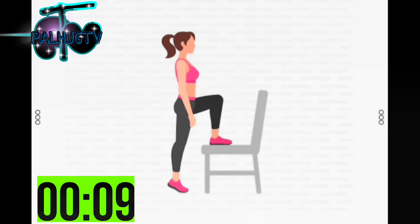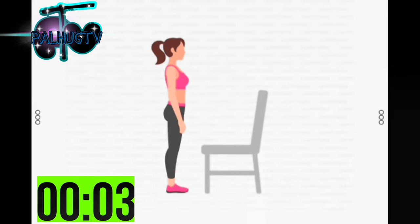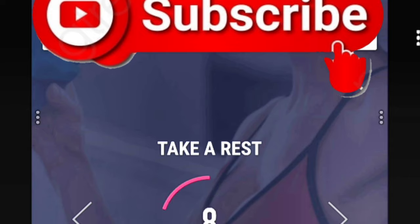10 seconds left. 3, 2, 1. Take a rest. Next. 30 seconds. Squats.